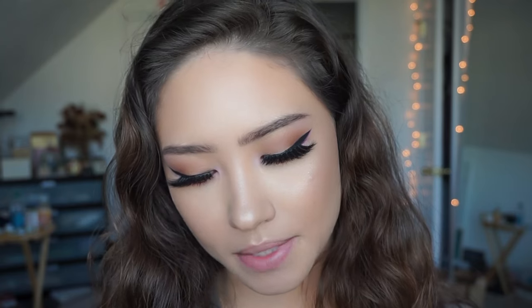Hi guys! Today I'm coming at you with a brand new video. This is going to be a first impressions, review, and swatch try-on video of BH Cosmetics' brand new metallic liquid lipsticks. It just says BH liquid lipstick, but these are the new metallic ones.